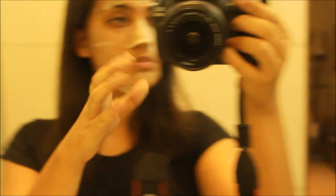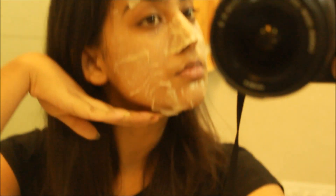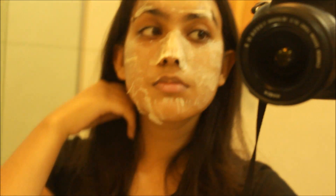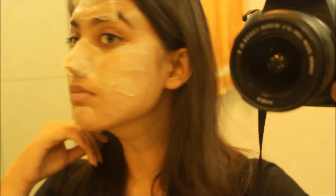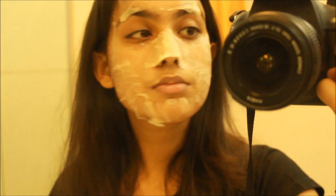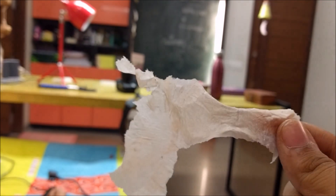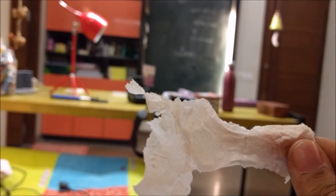It was actually getting really difficult for me to film it on the camera, so what I did is I went to my washroom and applied the whole face mask and then filmed it. This is how my face mask turned out, and this is how yours should turn out too. This is the close-up of the nose pore strip — I can actually see the blackheads, but I don't know if the camera is able to show it or not.